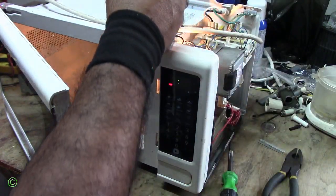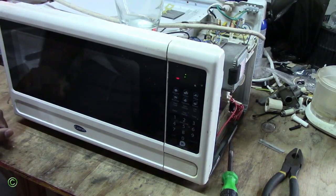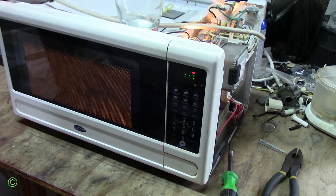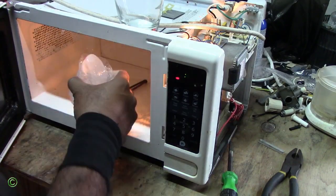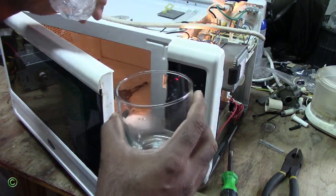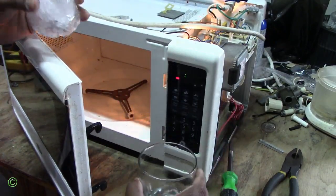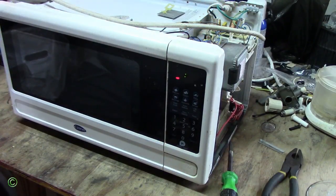So I'll run it for at least 20 seconds — the ice will melt more. All right, the ice melted more. You can see how it gets smaller. So it's working — it's heating and working. The main problem was really the magnetron. Once you change the magnetron, everything should be working good.